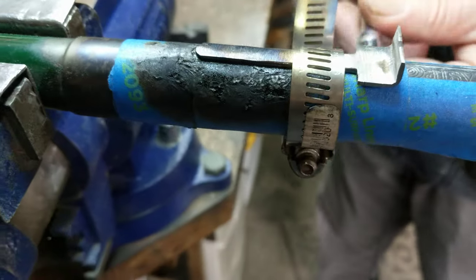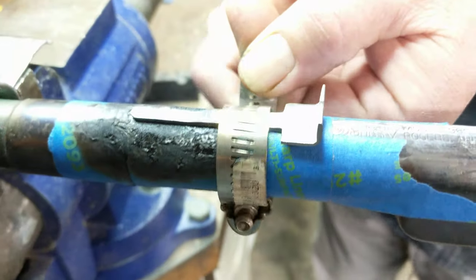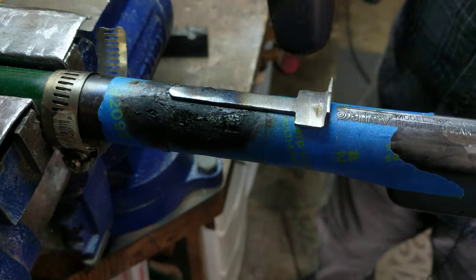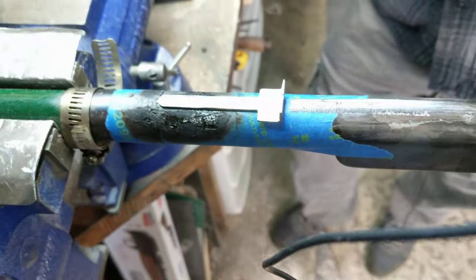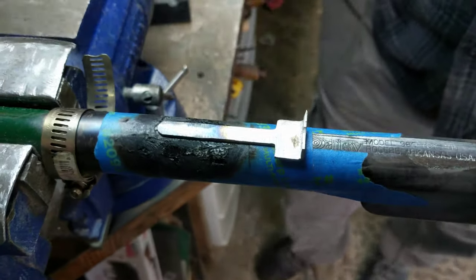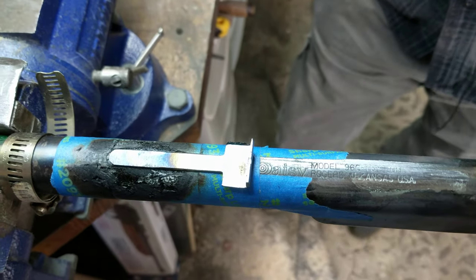We've waited an appropriate amount of time and believe it to be solid, so we're going to remove the ring clamp. Yep, it's on there good and solid. So now you've got a fairly inexpensive and not-so-hard-to-do way to replace a rear sight on a Daisy that's lost its rear sight. That's all for today, kids. This is Shane Bruce, RestoMod Daisy, signing off.